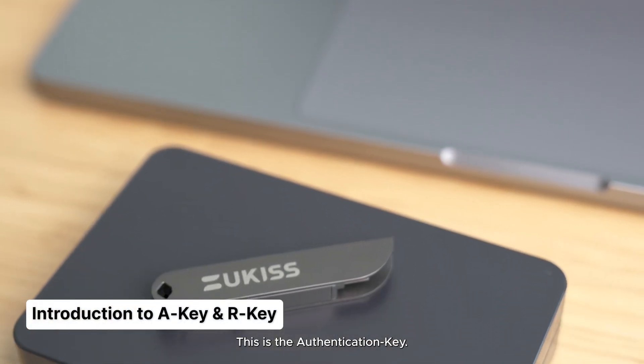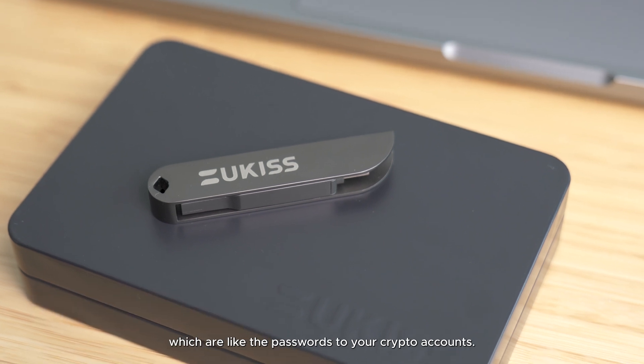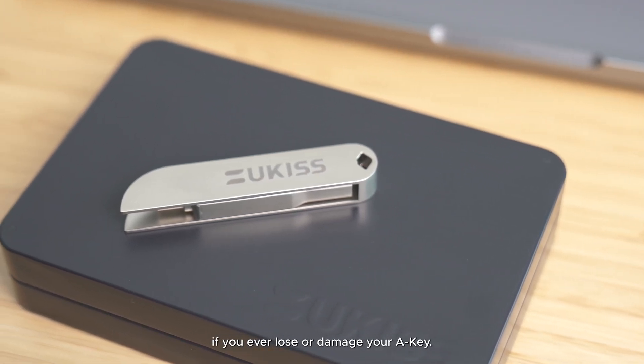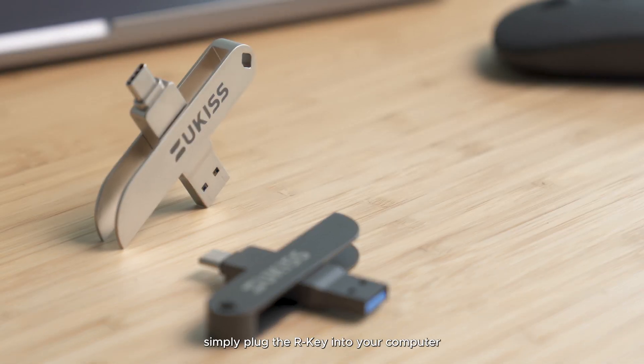This is the authentication key — the gatekeeper of your private keys, which are like the passwords to your crypto accounts. This is the rescue key. It is your life-saving gizmo if you ever lose or damage your A key. Once you've replaced your A key, simply plug the R key into your computer and synchronize both devices again.